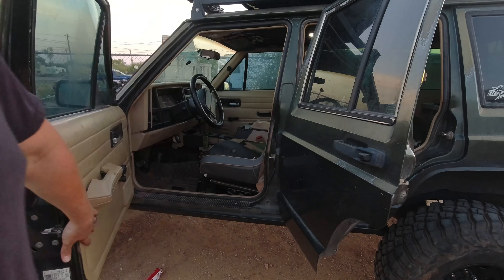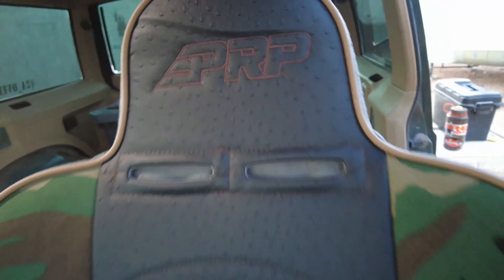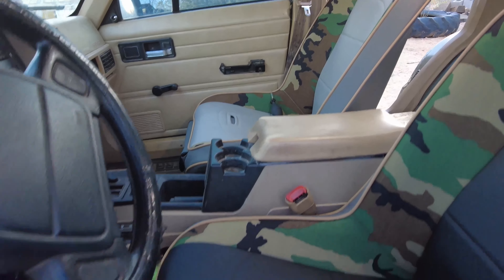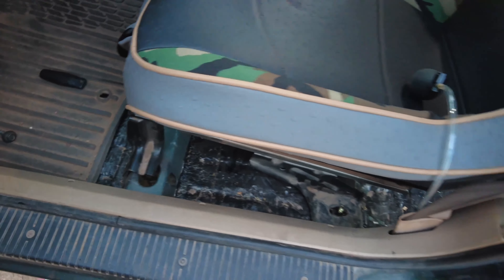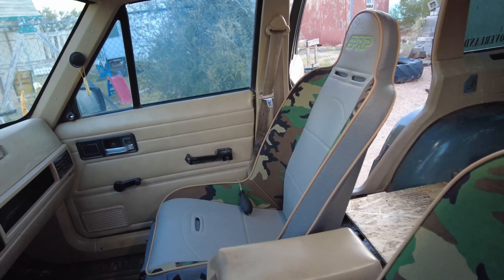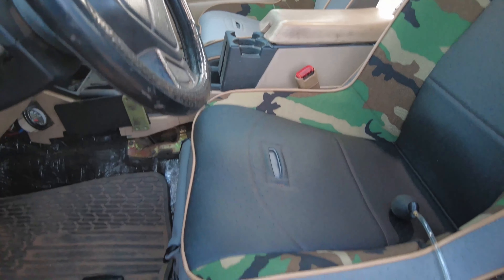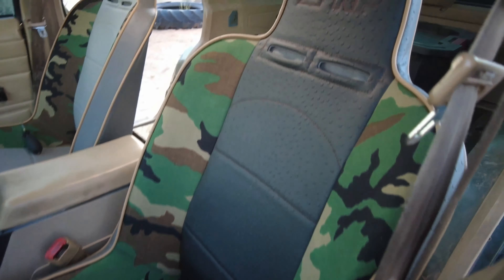Oh yeah, these are awesome looking — I'm already in love with them! Now that the seats are in there and everything is lined up, it is just time to put back all of the hardware and fasteners that you removed. I think this is a very smart investment for the Jeep because comfort is key for longer trips. If you don't have a comfortable ride, you will not want to take longer trips to other states or stay on the trail for longer.